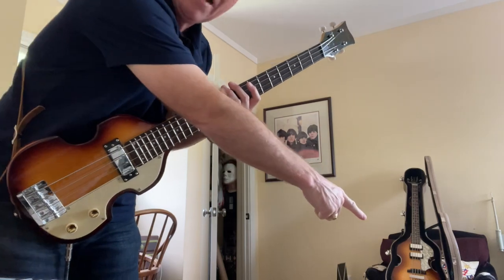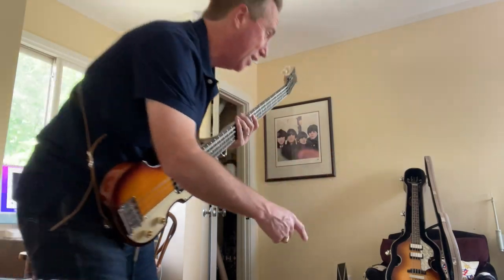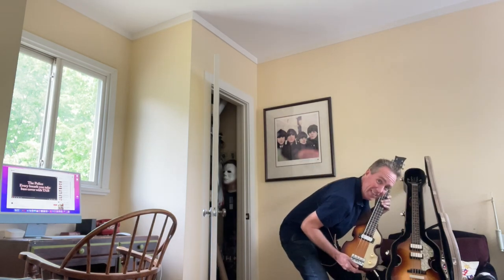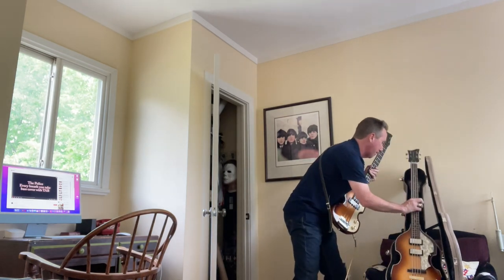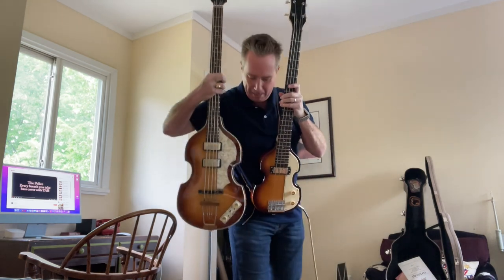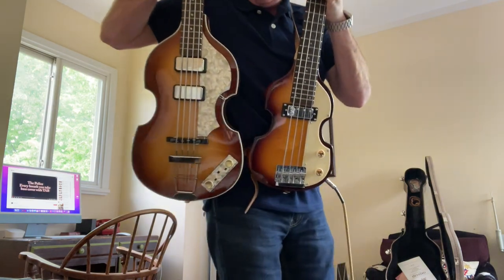As you can see, I have a Cavern bass back here. It's not miniature, it's just back here in the background. But if I put them up next to each other, can you tell? Let's take this out and see the difference between a German-made Hoffner Cavern bass and the Shorty bass.